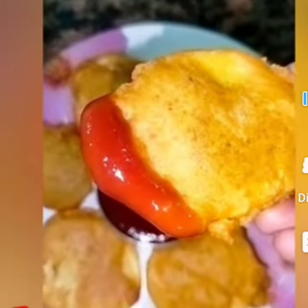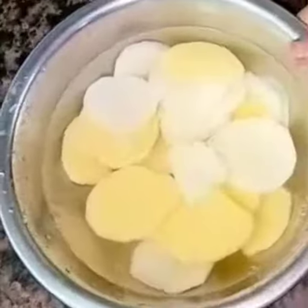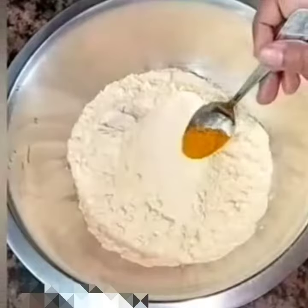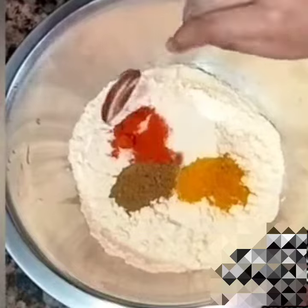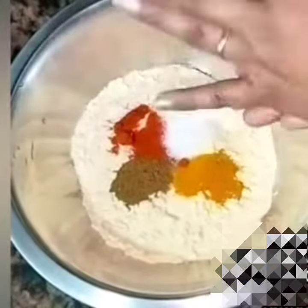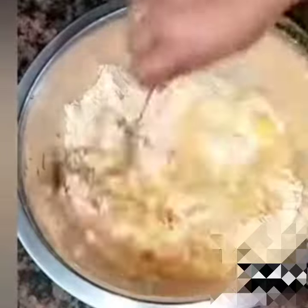Let's see the recipe. I have 4-5 almond pork pieces, cut and folded into slices. I have two cups of bacon, half a teaspoon of haldi, 1 teaspoon of hot sauce, half a teaspoon of red chili powder, and some salt. Then add a little wine and mix it.